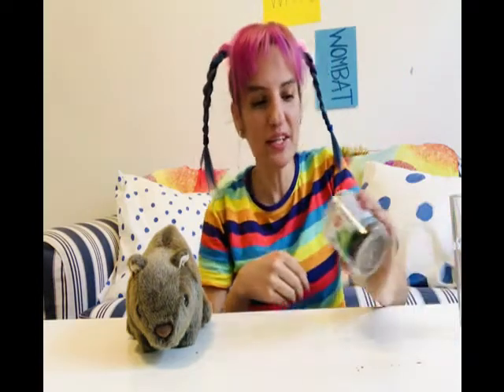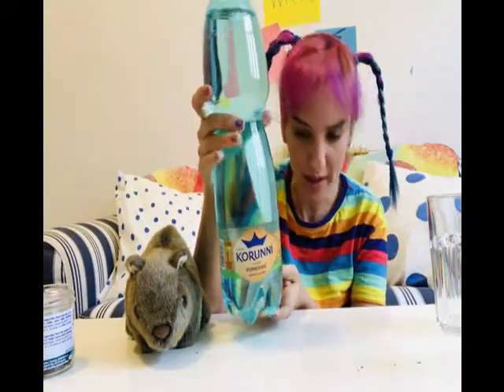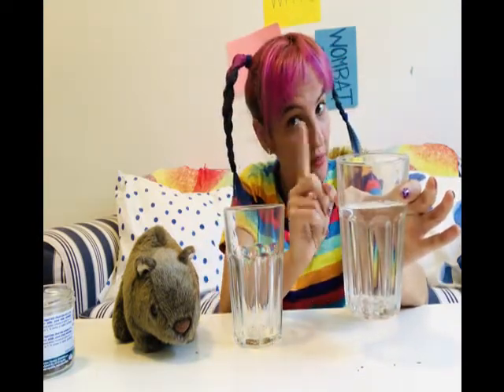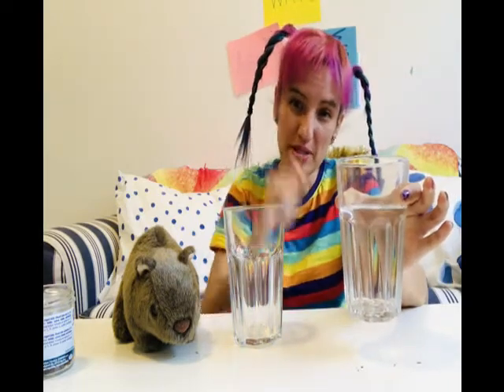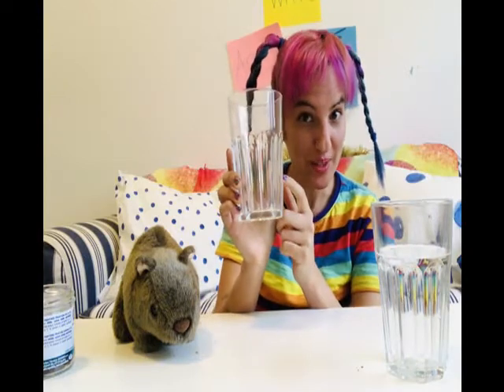Doesn't that sound like fun? So we're going to need these ingredients. We're going to need some raisins, some carbonated water or sparkling water, and two clear glass cups or plastic cups as long as they're clear and you can see it. In the first cup, we're going to need some normal non-carbonated water. I got water out of my sink, but you can use bottled water as well, as long as there's no carbonation in it. And also a clean glass to put the carbonated water in.